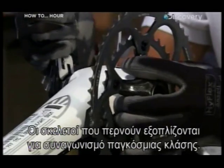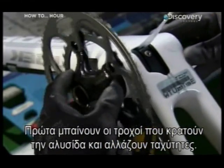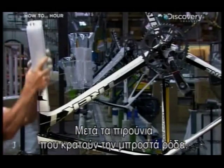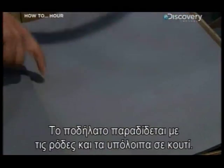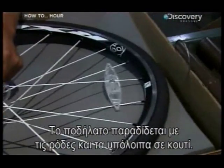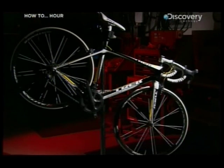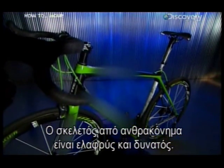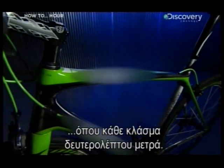The frames that pass are equipped for world-class competition. Going on first are the sprockets that hold the chains and shift the gears, followed by the forks that hold the front wheel, and finally the handlebars. The bike is delivered with its wheels and other parts in a box, because the rest of the assembly is done by the racer. A carbon fiber bike frame is light and super strong, and it could make the difference in the most demanding professional road races where every fraction of a second counts.